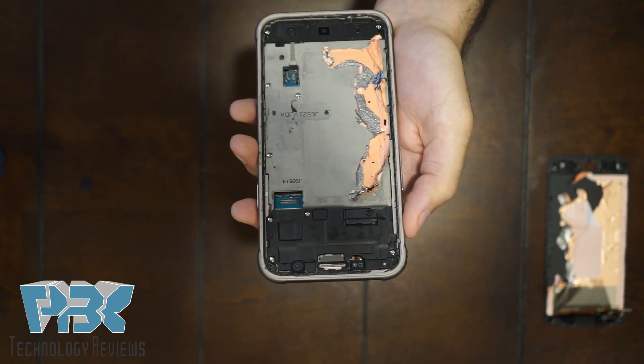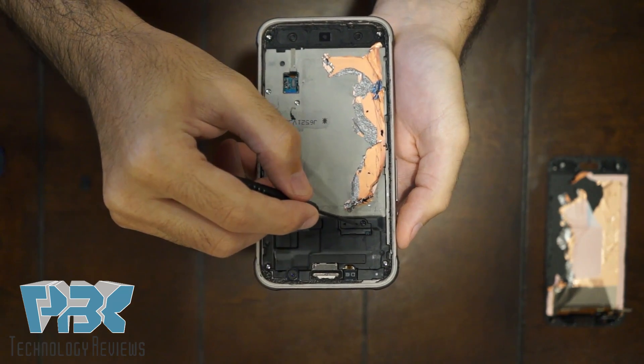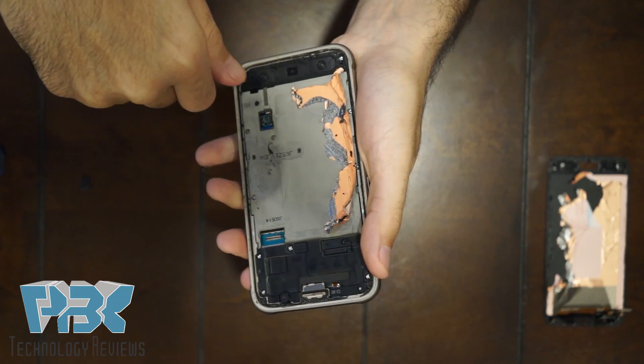Next, there are 12 Phillips screws you're going to have to remove. One of them is going to be black — the black one is over here, covering a connector. Just go ahead and remove them one by one.